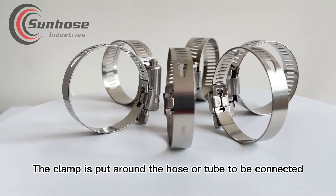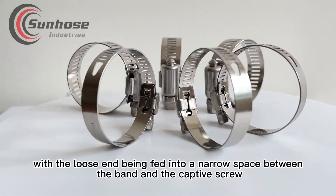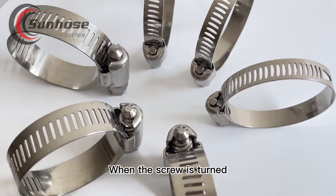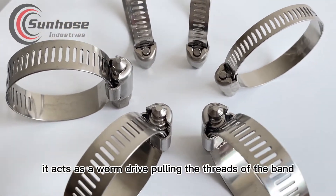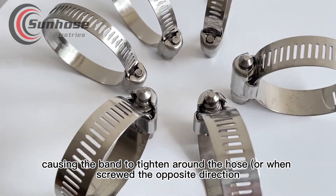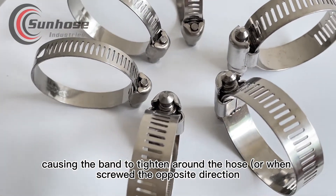The clamp is put around the hose or tube to be connected, with the loose end being fed into a narrow space between the band and the captive screw. When the screw is turned, it acts as a worm drive pulling the threads of the band, causing the band to tighten around the hose, or when screwed the opposite direction, to loosen.